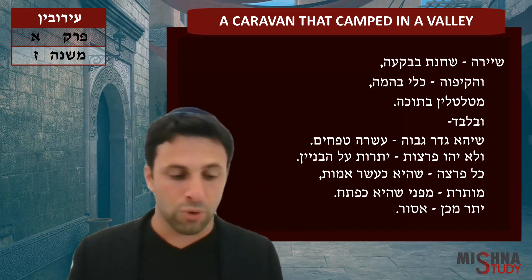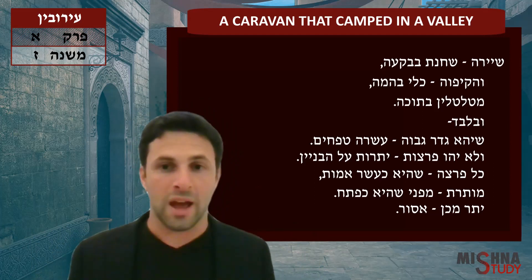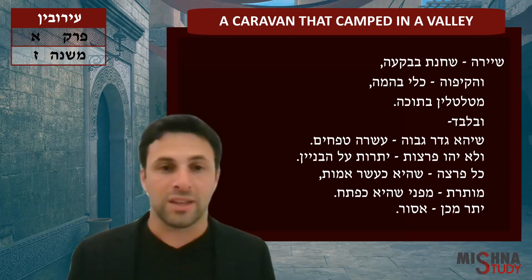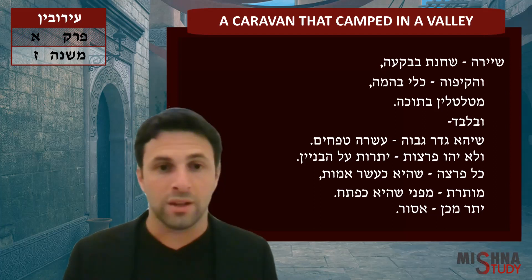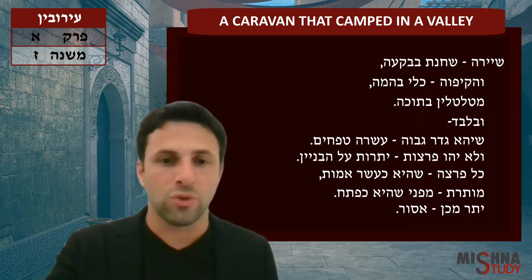These are important principles to remember when building an eruv: you can't have more open area than closed area, and you can't have a gap of more than 10 amot. If you do, you need to create a surat petach — turn it into a doorway — and then you could go ahead and use that as an eruv.